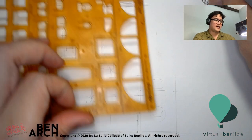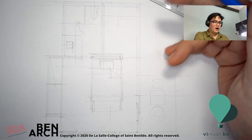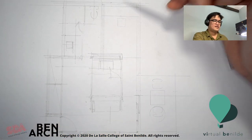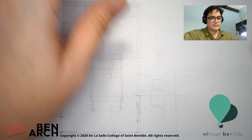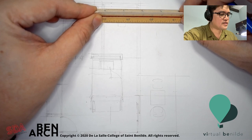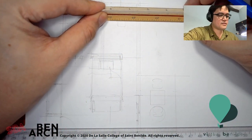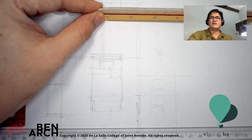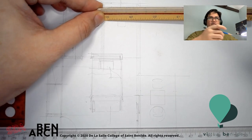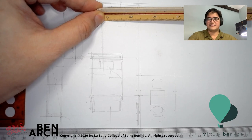I need to place a cabinet tree here. I need to determine where my windows are, and as much as possible I'd like cross ventilation. Since this is exterior, I want my window somewhere here. The minimum width or opening of a window is 0.6 meters — mainly for safety so that people can step out during emergencies like fire. But I can use a 0.8 meter window.